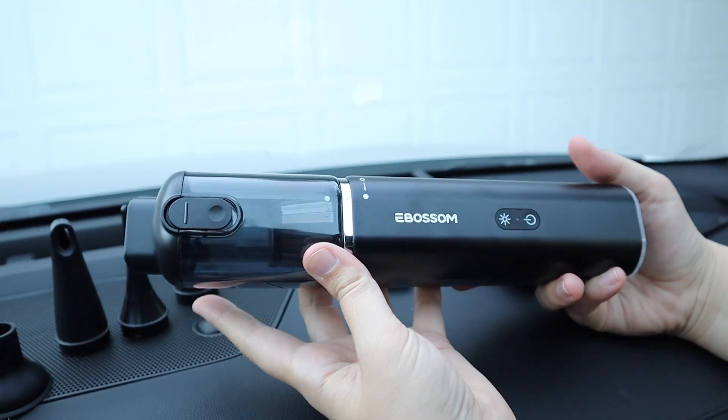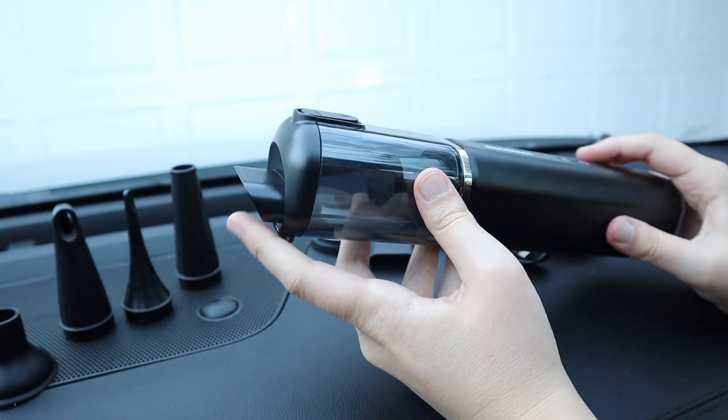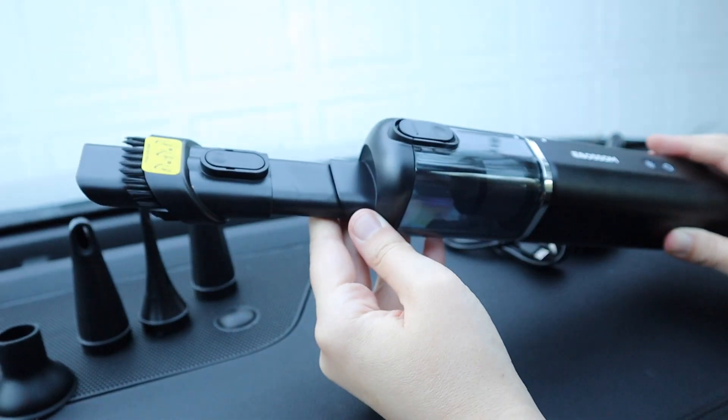In order to use this for vacuuming in your car, for example, you're going to be using the suction end. You're just going to press the power button and use the suction on this side with any of the vacuum attachments that you might need — you can see just like this.